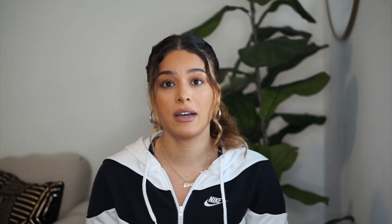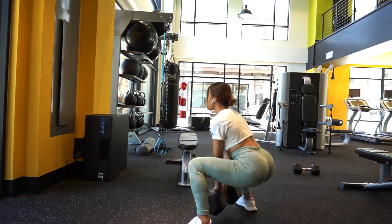With deadlifts, the more you do them the more comfortable you'll get and the more you'll figure out what feels right for you. I absolutely love this exercise for glutes — you feel it so much. You're also engaging your core, and it's just one of those exercises that feels really good and comfortable. I just love it.